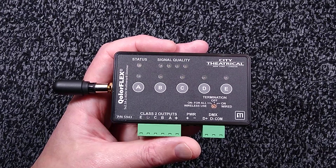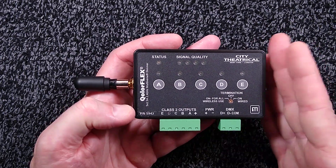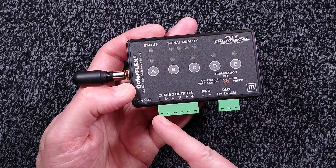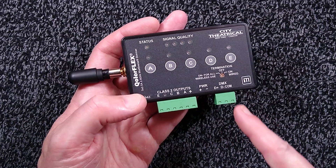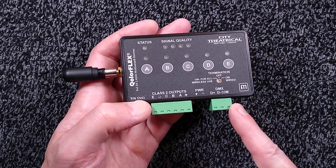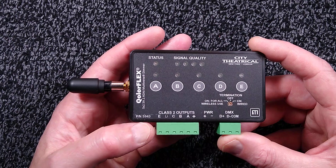This unit is part of their Multiverse DMX transmission system. It receives a radio signal and has five dimmable outputs directly referenced to the power supplied, or it can also put out or receive DMX on this connector, which is an RS-485 level communication protocol used in the entertainment industry.